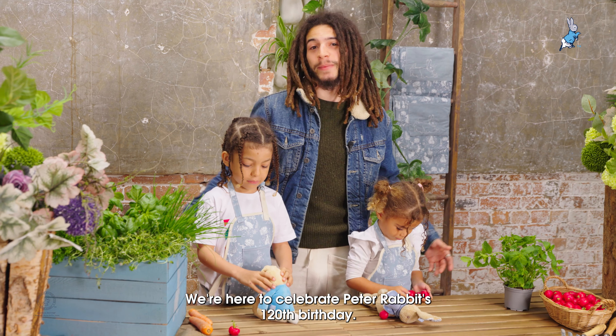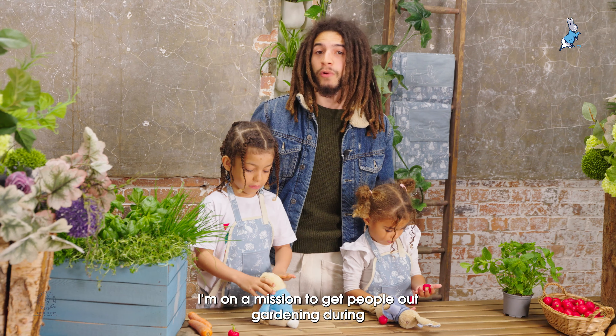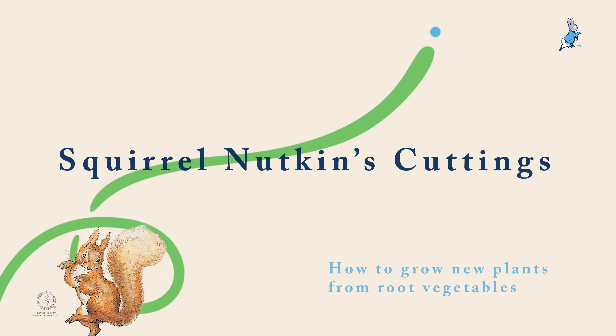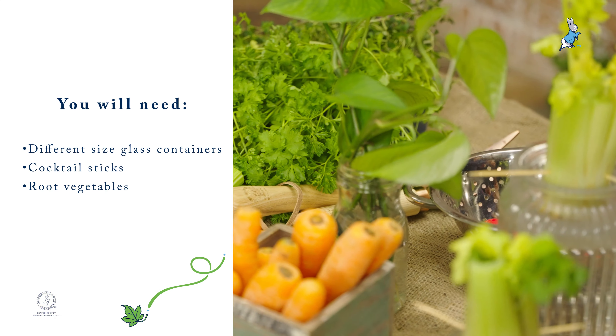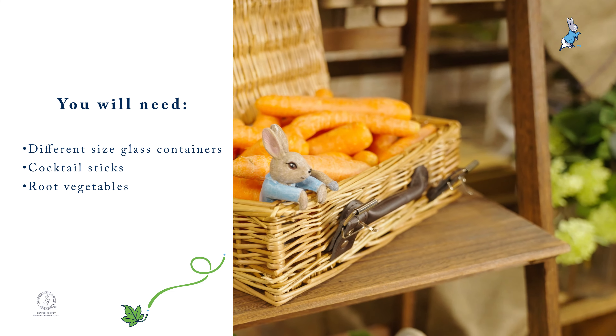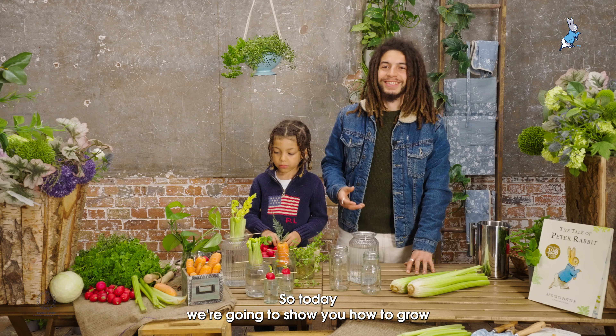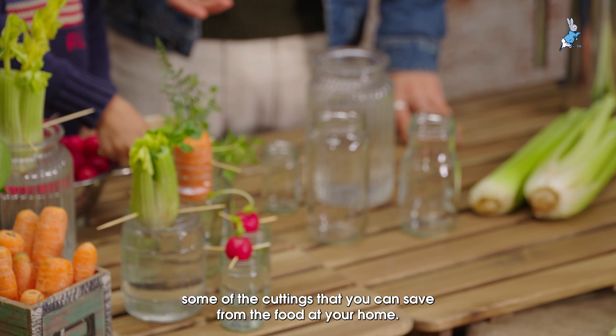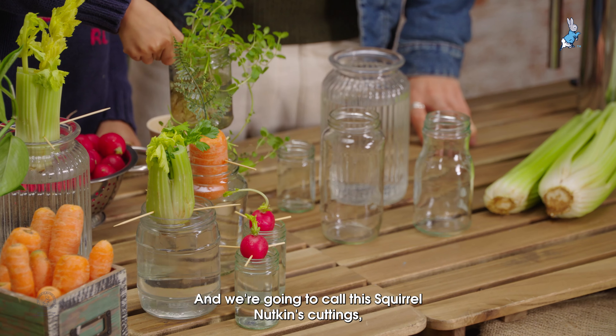We're here to celebrate Peter Rabbit's 120th birthday and we're on a mission to get people out gardening during National Children's Gardening Week. Today we're going to show you how to grow some of the cuttings that you can save from the food at your home — we're going to call this Squirrel Nutkins' cuttings.